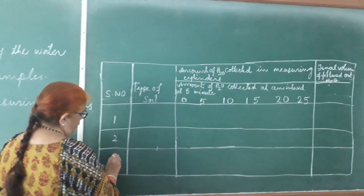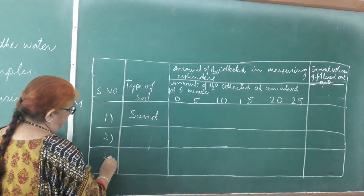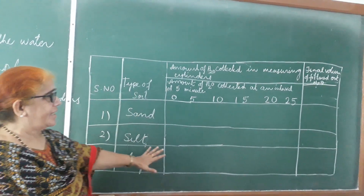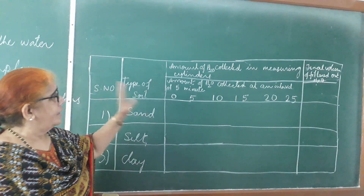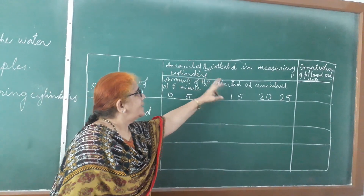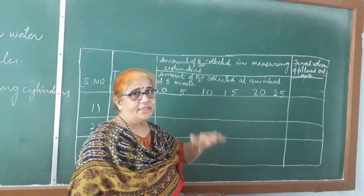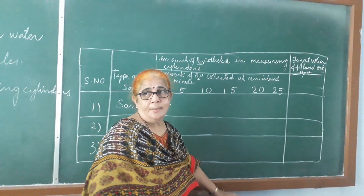In the observation table, we are taking 3 soils: soil number 1 is sand, soil number 2 is silt, and soil number 3 is clay. We have taken 50 grams of each soil and 50 ml of water. We will record the amount of water collected in the measuring cylinders at intervals of 5 minutes, 10 minutes, 15 minutes, and the final volume of filtered water.